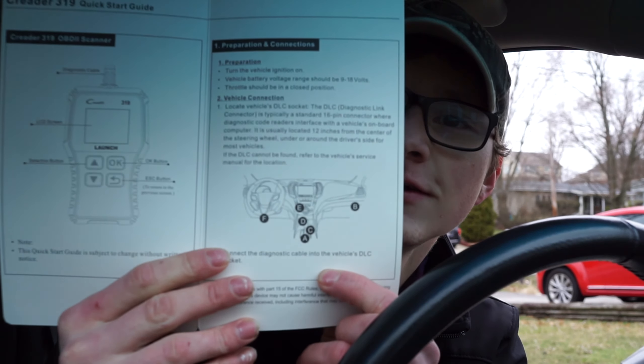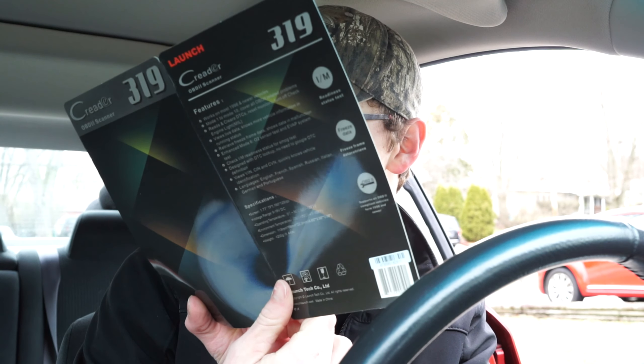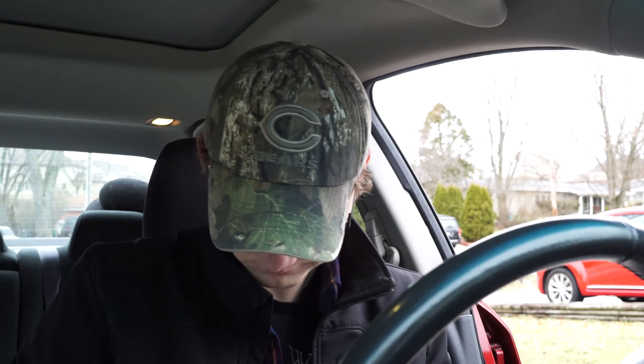I don't know what that car is, but it kind of looks futuristic. Kind of looks like it has a steering wheel of a Nissan. But yeah, this is it. Right now I'm just gonna simulate an engine code. Open up the gas cap — it's right over here. Somewhere. It's right here.